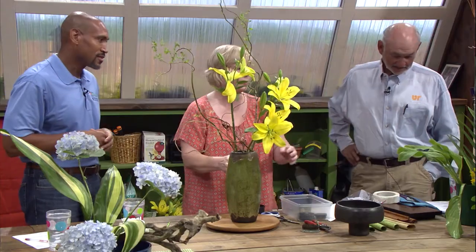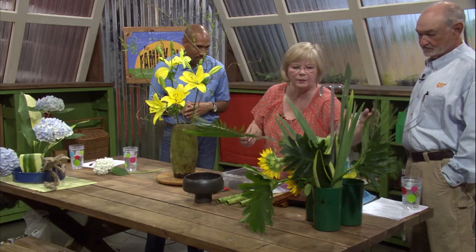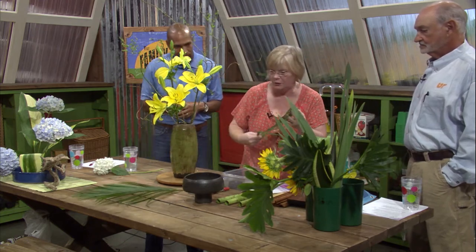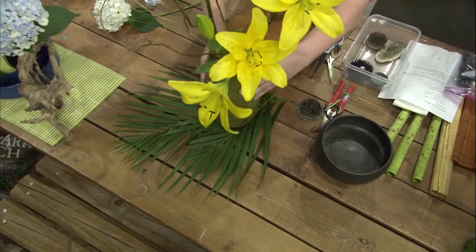Let me turn this. Pretty. One thing I wanted to show you, too, is I cut and trimmed off some palm, and instead of using a placemat, for example, you could place your palms down and then put your container on top of it.